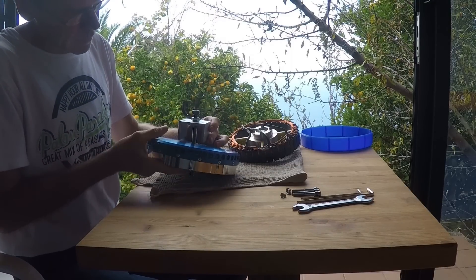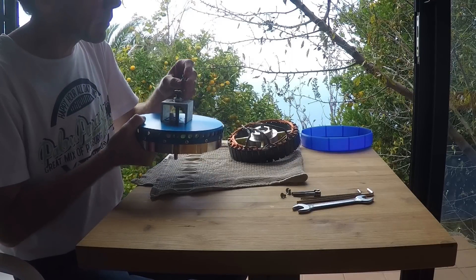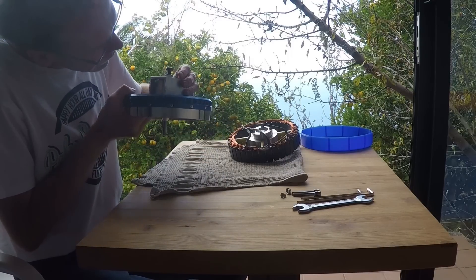To pair rotor and stator I am using a special tool. This tool is also used to take the motor apart again.